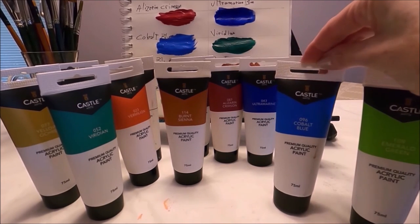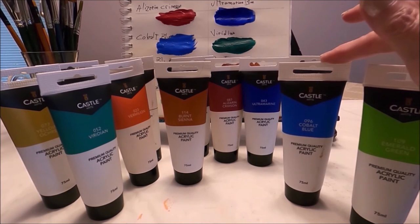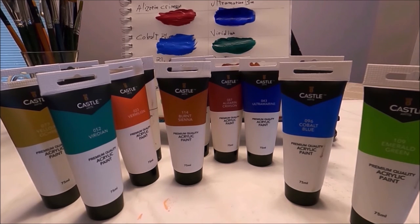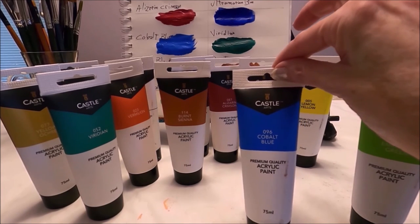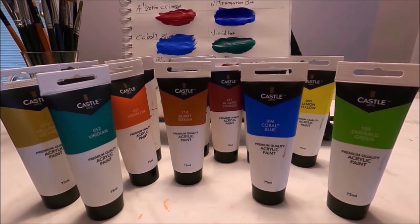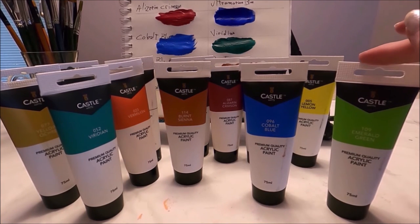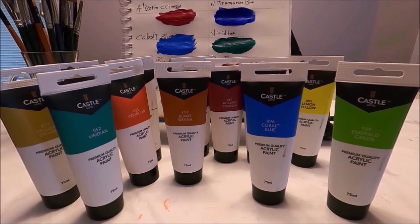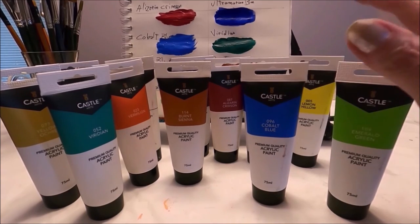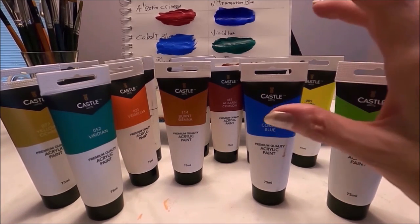I am very impressed with this acrylic paint set. My closing remarks: even though the price has gone up a little bit to $35 Canadian at amazon.ca, each tube of paint still works out to be less than $3. The paint is very high quality, you have a variety of colors including all your basics, all your primaries, plus additional artist colors. I would highly recommend this paint — I'm enjoying it very much and am very pleased with the results. I'll link the set below for amazon.ca and amazon.com. This concludes the review of the Castle Arts acrylic paint.